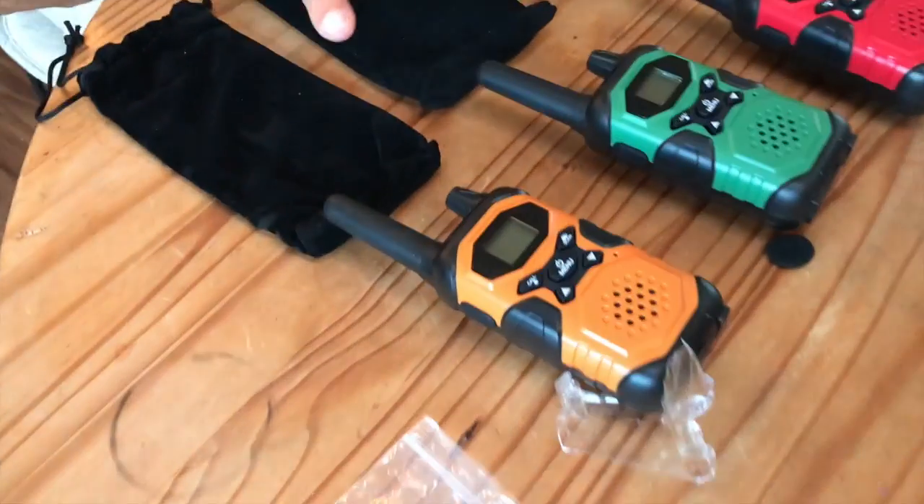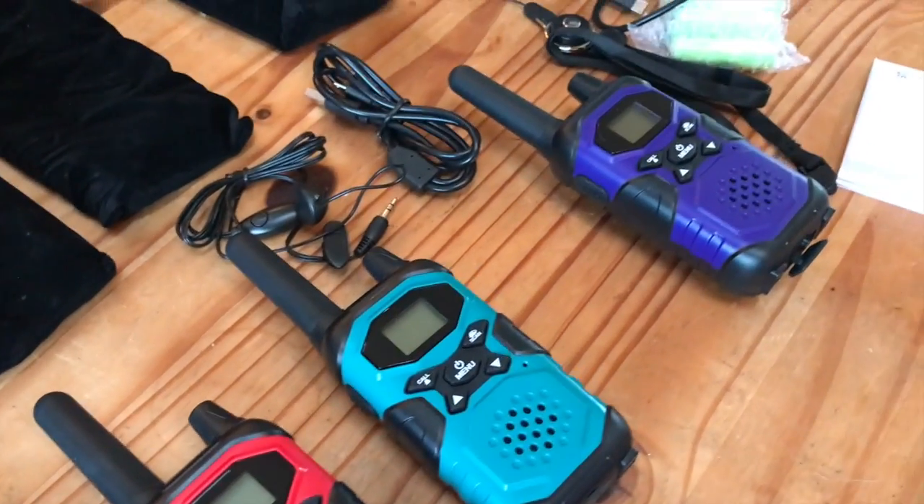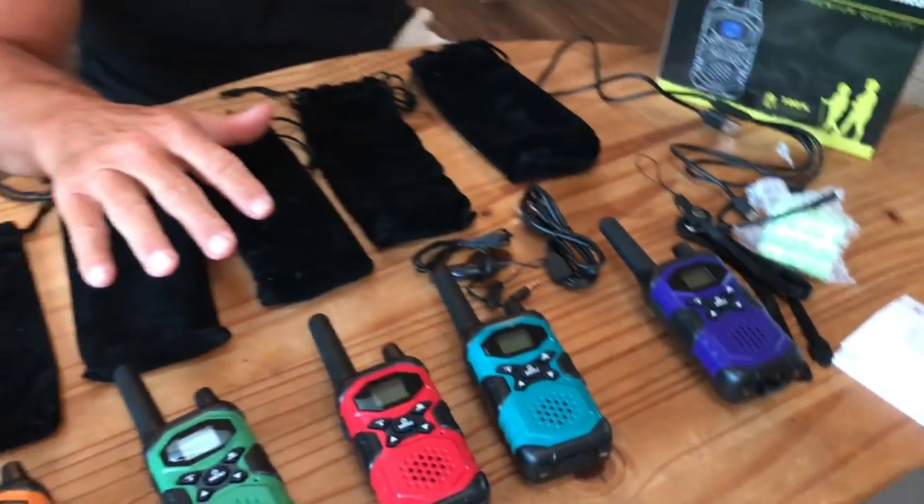I want to give you a quick review on this TopSung walkie-talkie set. This is a set of five, and these things are awesome. I'm going to show you quickly what was in the box and how it came.